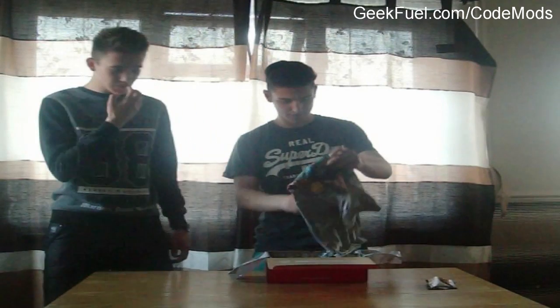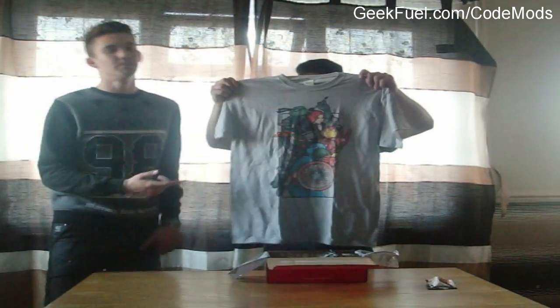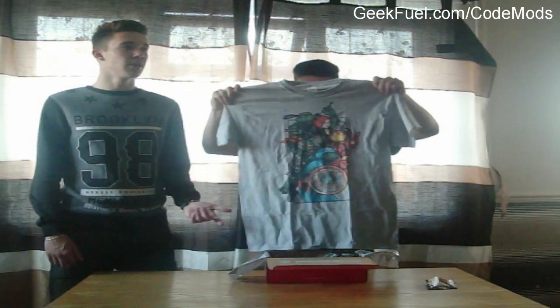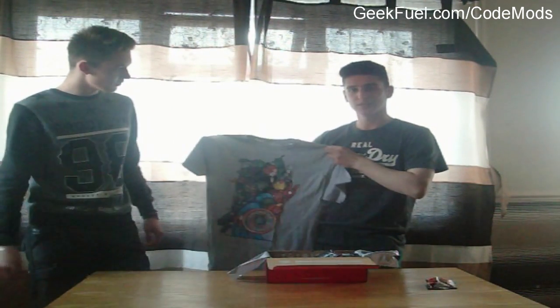The next item is a shirt — a Ninja Turtles shirt. This is actually a really nice design. If you've seen my previous GeekFuel box review I got something like Game of Thrones, which was alright but I wasn't a fan of it. But this one — I've just seen the latest film and I think it's really nice. It also appeals to young people. It's a medium size — you could order one. That's really nice.